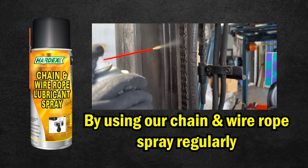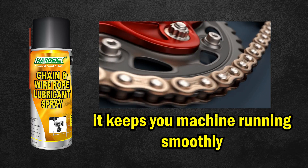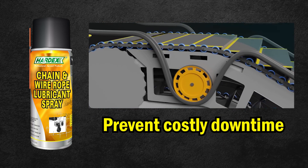By using our chain and wire rope lubricant spray regularly, you can help to keep your machine running smoothly and prevent costly downtime. For more information,